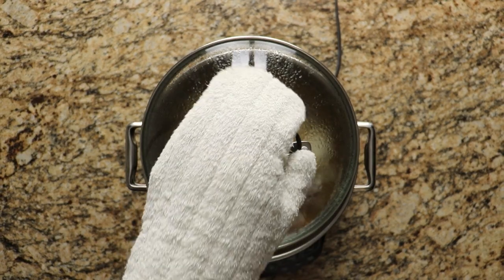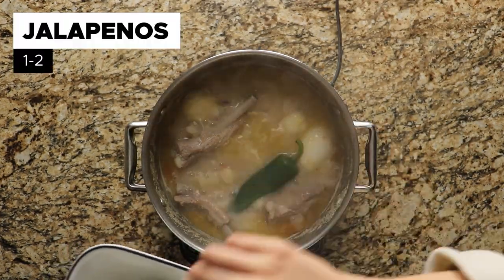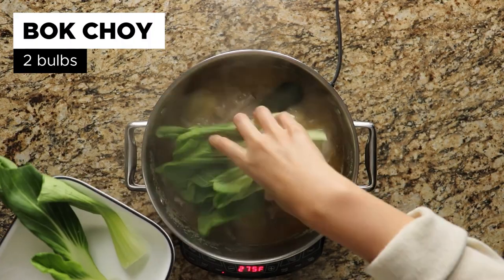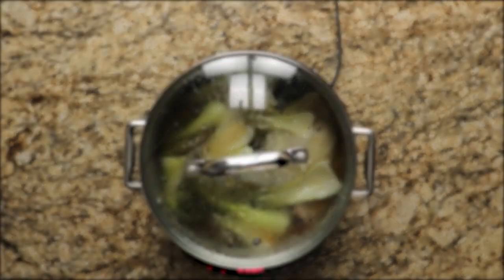You'll want to check if your meat is tender and taste the soup to check if it needs more salt. If everything is good, put in 1 to 2 jalapeños and then 2 bulbs of bok choy. Boil for another 15 minutes.